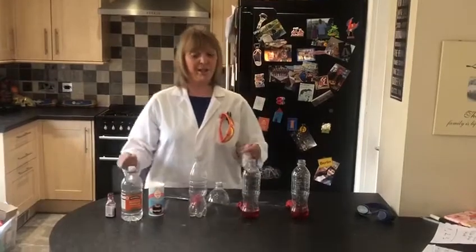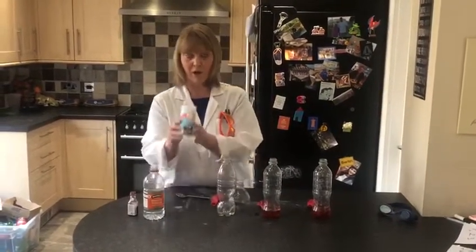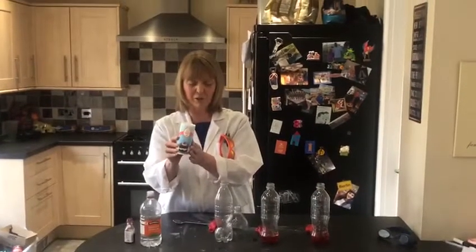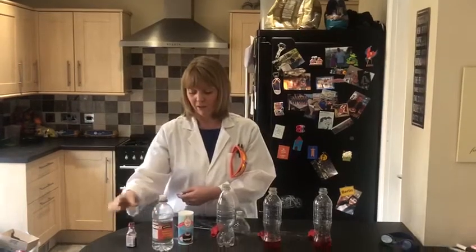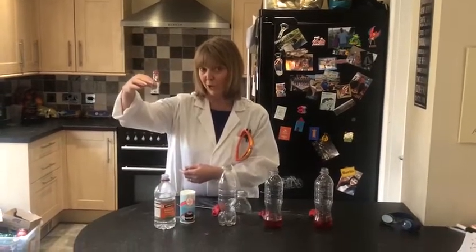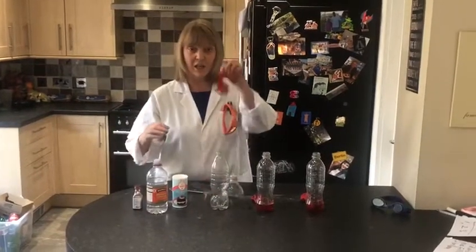I'm going to show you what you need. You need an empty plastic bottle, some bicarbonate of soda that you can find in the cupboard, some vinegar, and I'm using some drops of food colouring as well so you can see the experiment better. And you need a balloon.